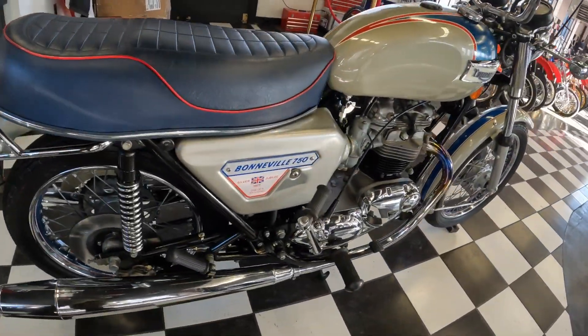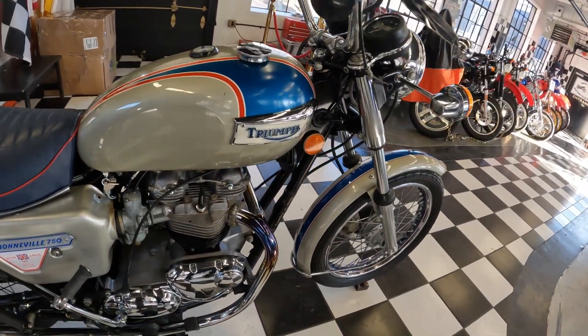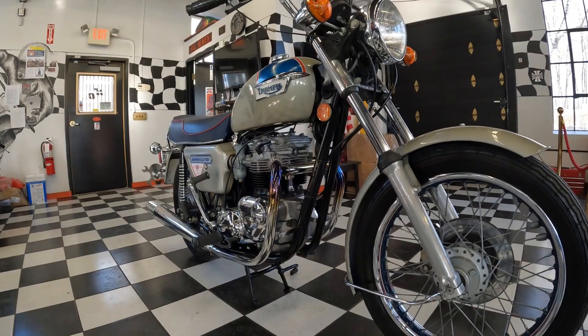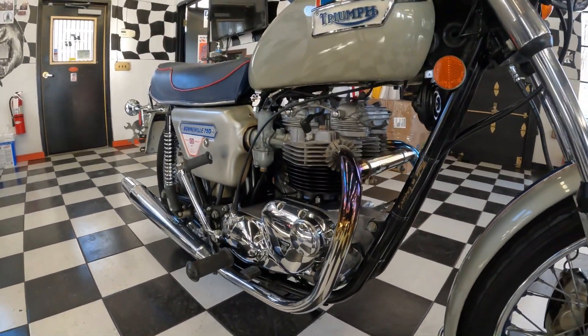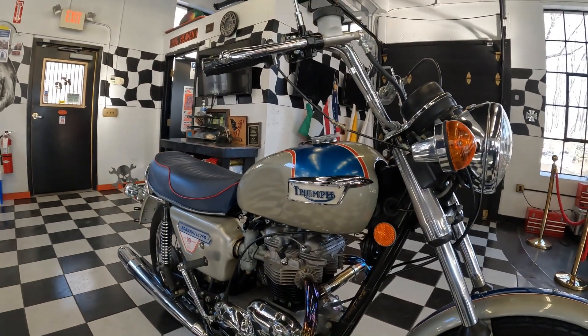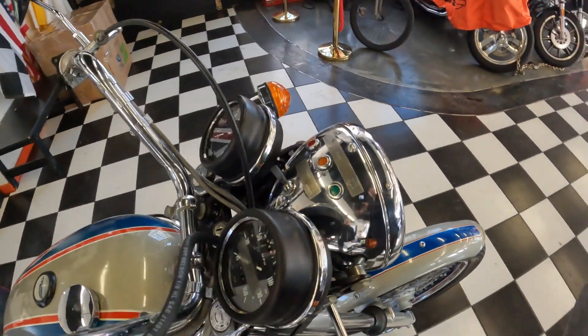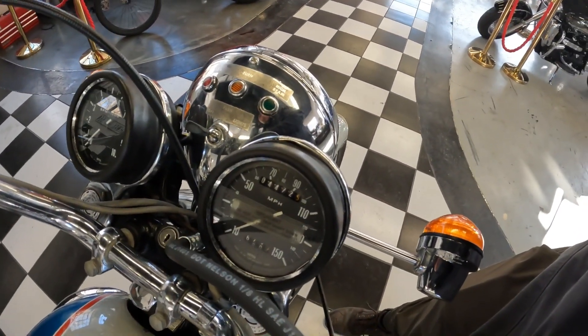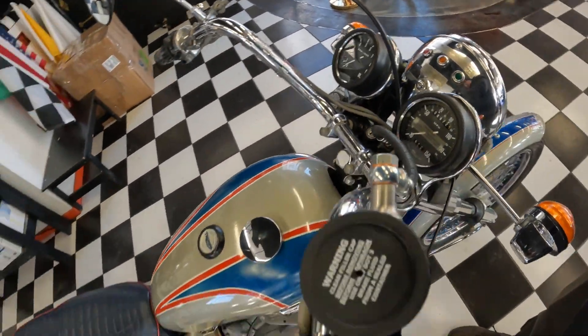Much sought after. In fact, Triumph underestimated how well they would sell and weren't prepared for the demand for this bike. A lot of these bikes were ridden hard and put away wet, just like the rest of the Triumph T140Vs at the time. This being a special example, some people put them aside knowing that one day they would be a collector's item. And this is one of those examples where it was well dry-stored and very carefully preserved.